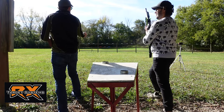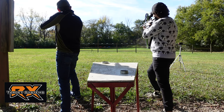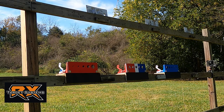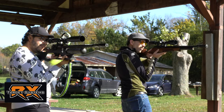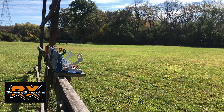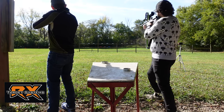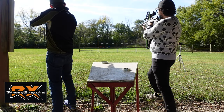Alright, are you ready? Ready. Marks, get set, go! Yes! Alright! We're moving now! Yes!